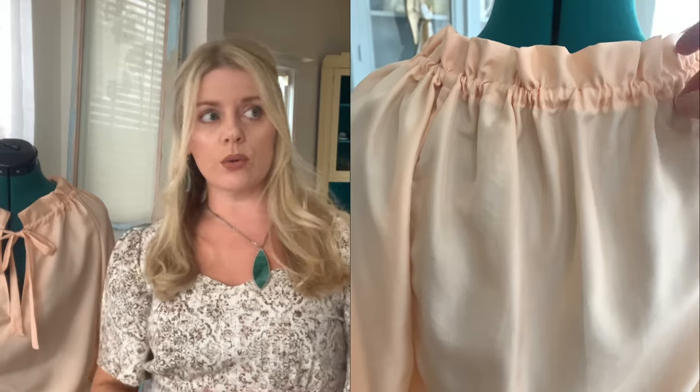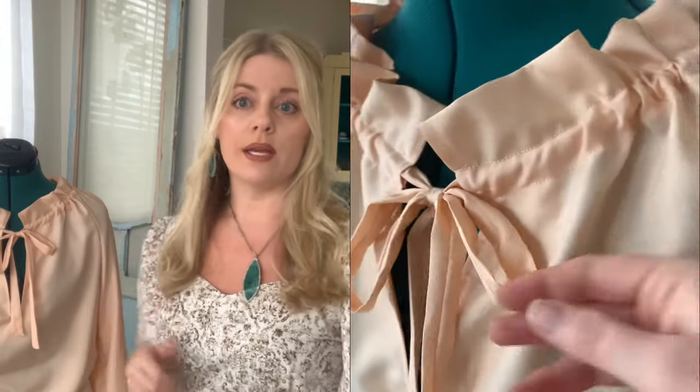So if you like that kind of blousey, throw-it-on-with-jeans, tuck-it-in-with-some-cute-high-waisted-shorts kind of look, I recommend this 100%.